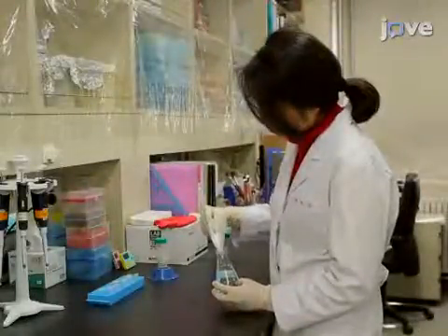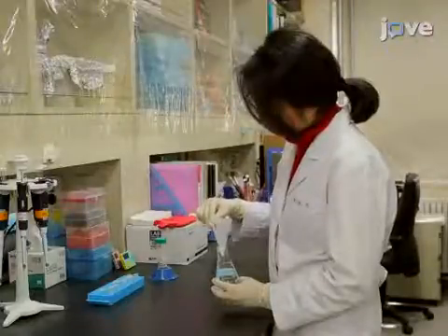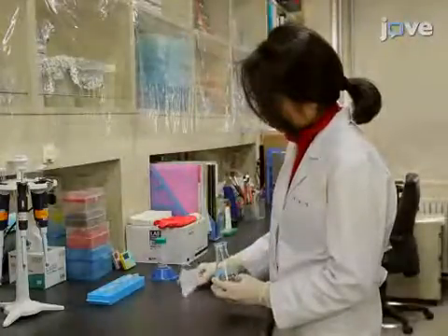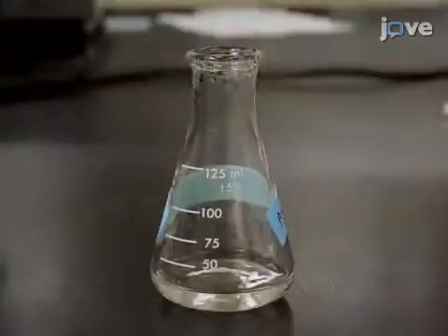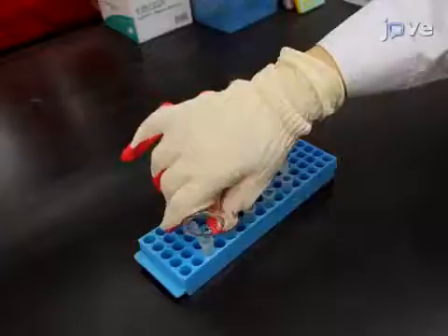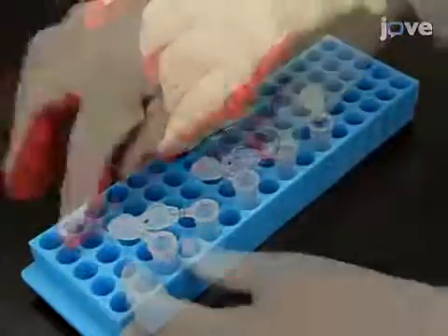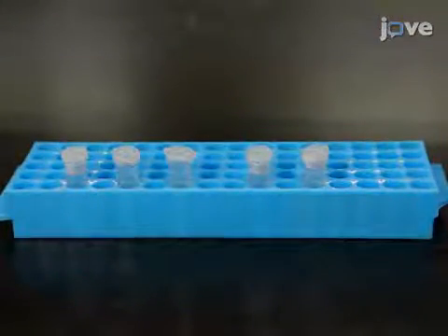To construct phantom acupoints, add 0.75 grams of agarose to 15 milliliters of distilled water and warm the solution in the microwave for 20 seconds until the agarose becomes transparent. While wearing gloves to avoid burns, divide the agarose gel into 2 milliliter aliquots in 5 tubes and seal them. Carefully position the tubes standing up straight and incubate at room temperature for 2 hours.